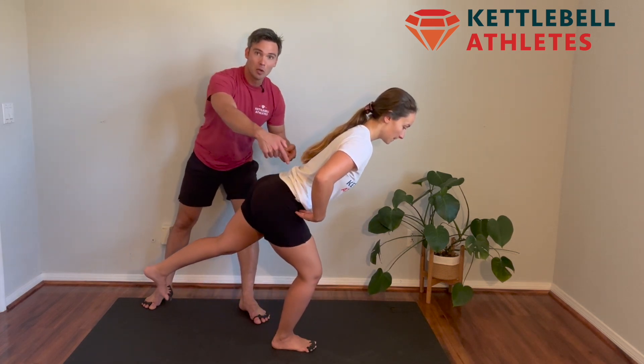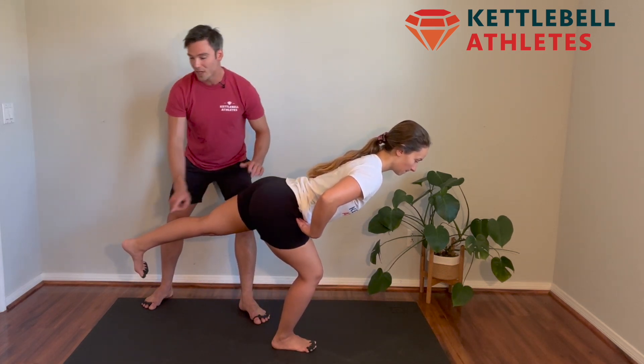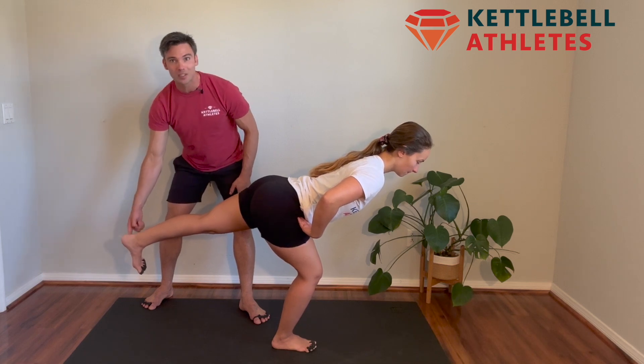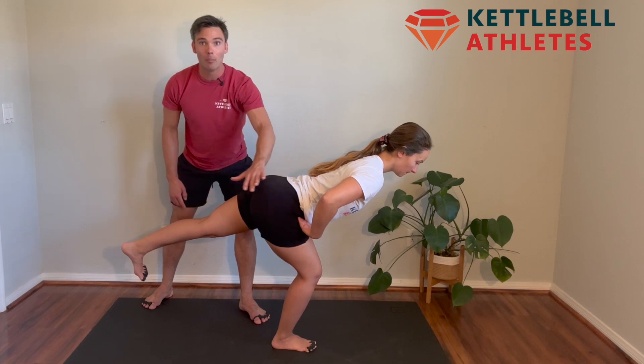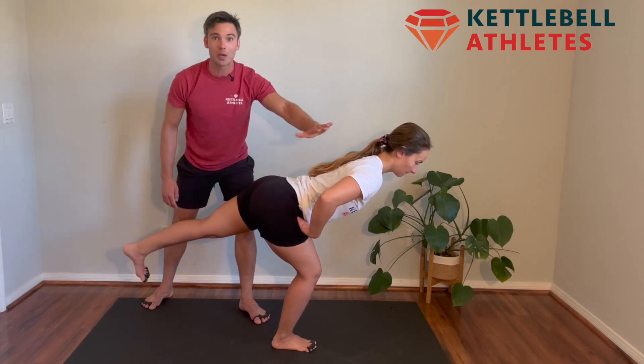Gab bends her knees, pushes her hip back, reaches this heel back, back toes down. Look how her shoulders are above her hips, above her knees and ankles — a nice and straight line.